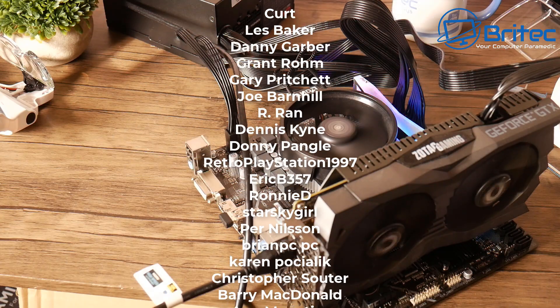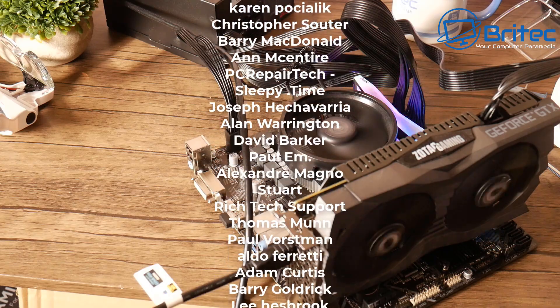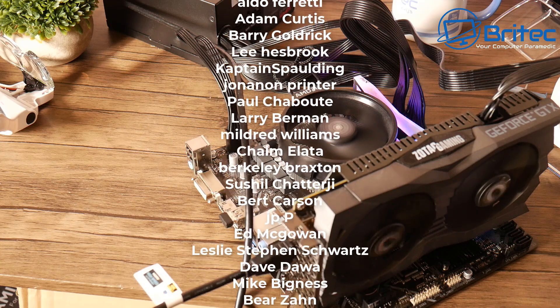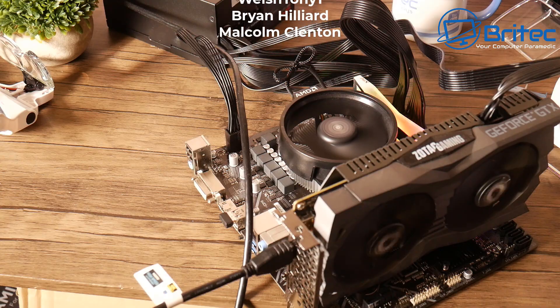Anyway, that's basically how you can straighten bent pins on your CPU. My name is Brian from brightechcomputers.co.uk. Hope you enjoyed this content. Thanks to all the YouTubers who've joined my YouTube members group. Have a great day — bye for now!